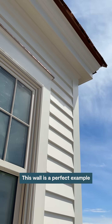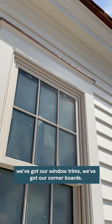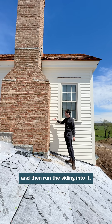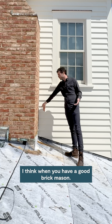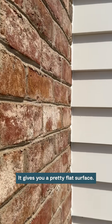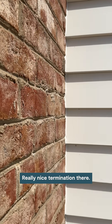This wall is a perfect example of all the different terminations we've got on the house. We've got brick, we've got our siding, we've got our window trims, we've got our corner boards. First and foremost, we made the decision to put the brick on first and then run the siding into it — there are a hundred different ways you can do that, but I really love this look. With a good brick mason and brick as opposed to stone, it gives you a pretty flat surface, and then we can run that siding in, scribe it to the brick, and get a nice clean caulk joint — a really nice termination.